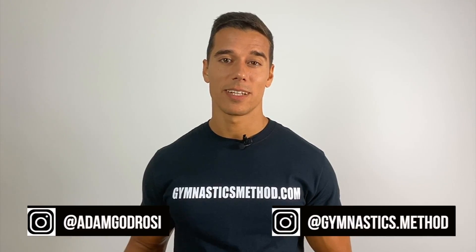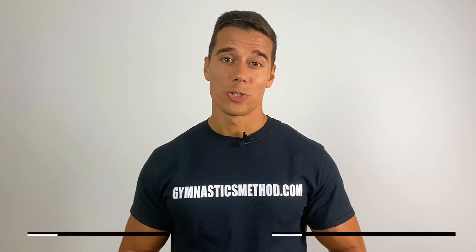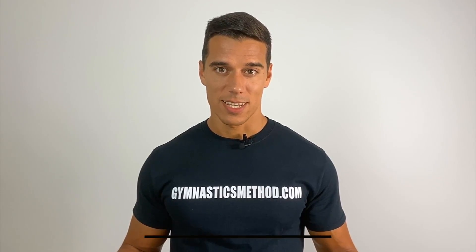What's up guys, it's Adam from GymnasticsMethod.com and in this video I show you the 4 best basic scapula or shoulder blade exercises which are very helpful for beginners to gain strength for all calisthenics exercises.